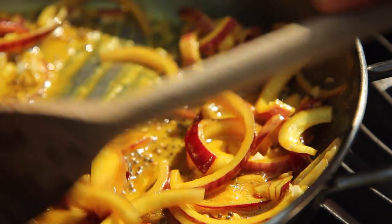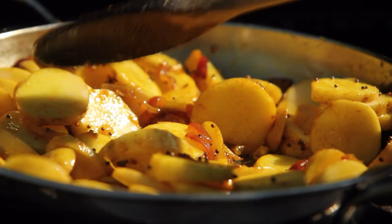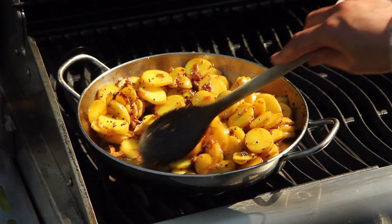The onion is just cooking for a couple of minutes until it just starts to soften, and then I'm going to chuck in the sliced new potatoes, giving it all a really good stir to mix it up. With a gas barbecue like this one, there's no reason you can't cook directly on a sturdy pan on the grill — just take care as the handles are going to get hot.